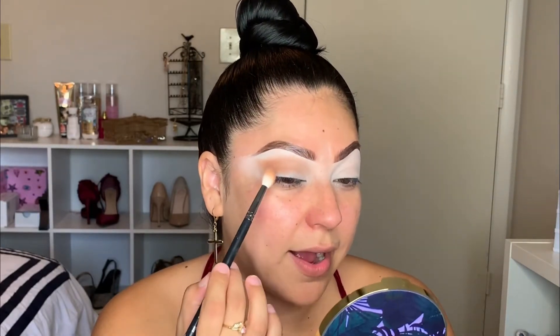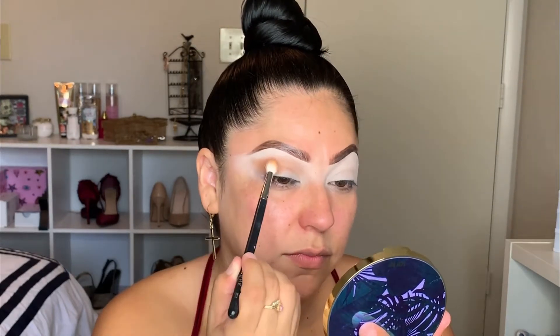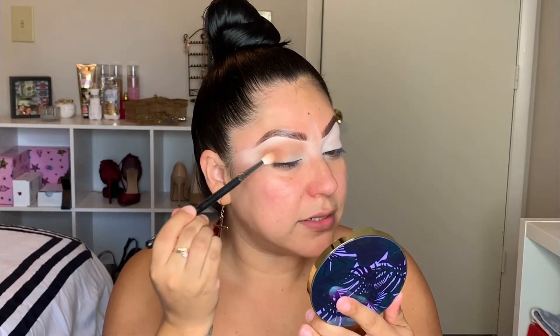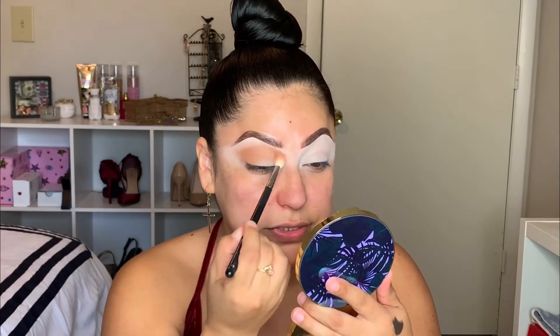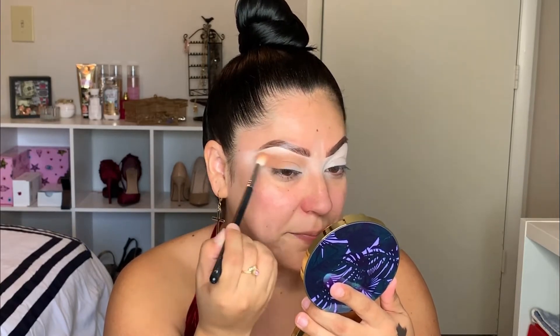I like to apply the color mostly towards the corner of my eye and then just use whatever's left over on the brush towards the center of my eyelid. I'm going to bring it a little bit towards the brow. By the way guys, if you see my nose is super red, it's because I've been having a really bad allergy reaction today — I just woke up sneezing. I know I'm not sick, it's literally just my nose, like a tickle that's bugging me all day.